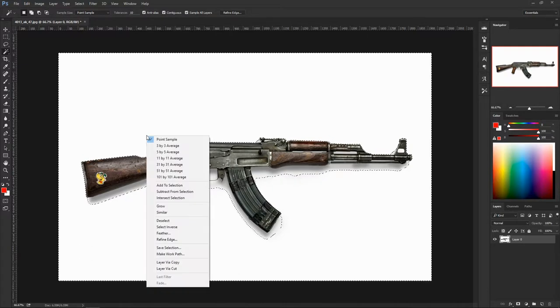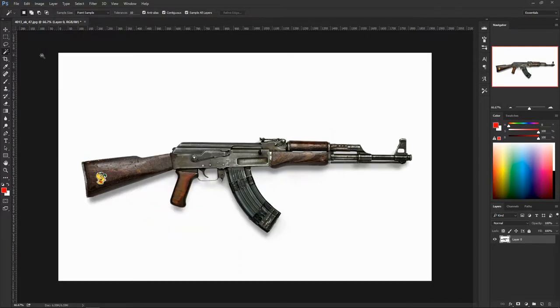I'm going to deselect that and hit the quick selection tool. This one is much better because it lets you paint on top of the object you want to select and it does a pretty good job. All I'm doing is just clicking — if you have a tablet you'd be painting, but if not, just click around. It does a pretty good job of making a selection.